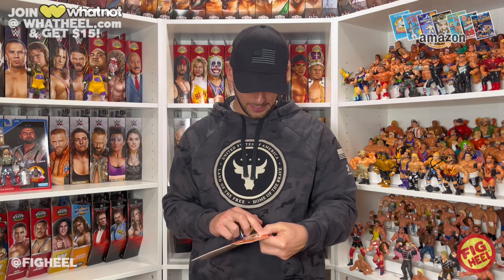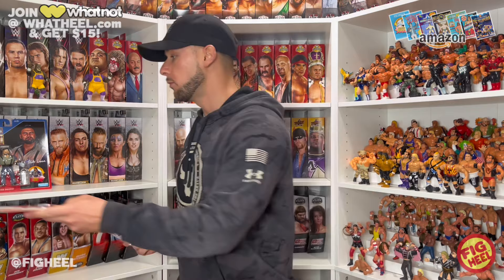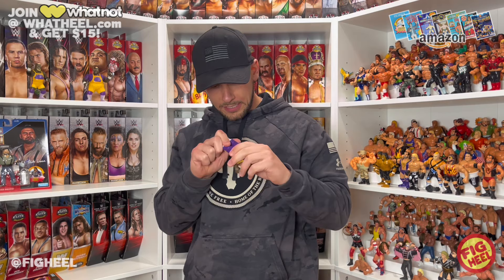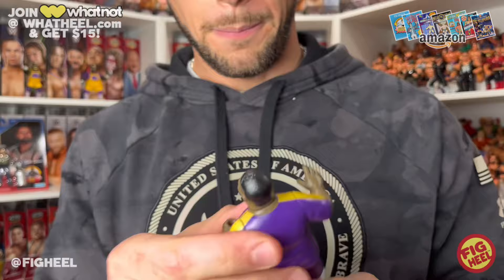We're going to rip into this. I will say the bubble on this is way, way more secure than that of the Mabel and Moe. This is a unique one because it is two pieces on the bottom. It does come with a microphone, but the bottom does not move — I don't know if that's by design or just restricted movement because of the actual design itself. His arms move, head moves, so he's a three points of articulation type of guy.